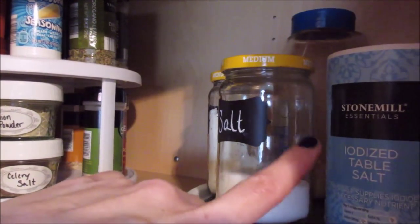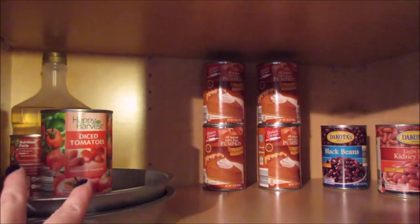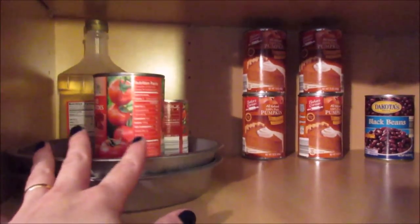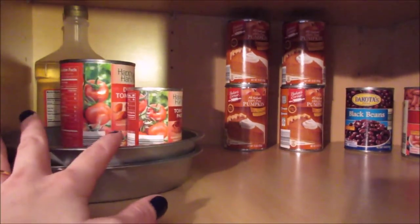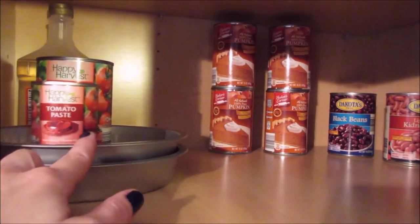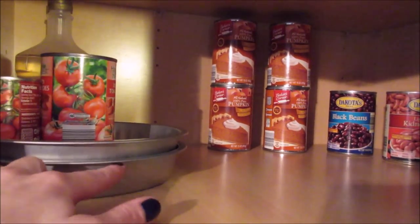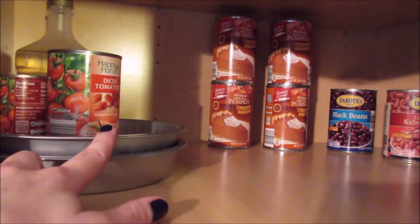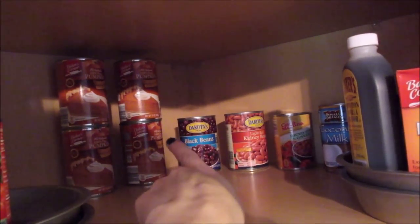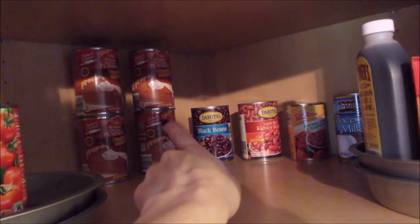On this lazy susan I have my mixes and my spices. On my middle shelf here I have my tomato pastes and a lazy susan that I built out of two cake pans as well as some marbles in between. Forgive my bare cabinet — it's almost grocery shopping time and I just made a huge pot of spaghetti sauce and froze it. In the back here is where I keep my canned goods. I haven't found a good solution for keeping the canned goods yet; I'm planning on maybe making something out of wood but I'm not sure yet.